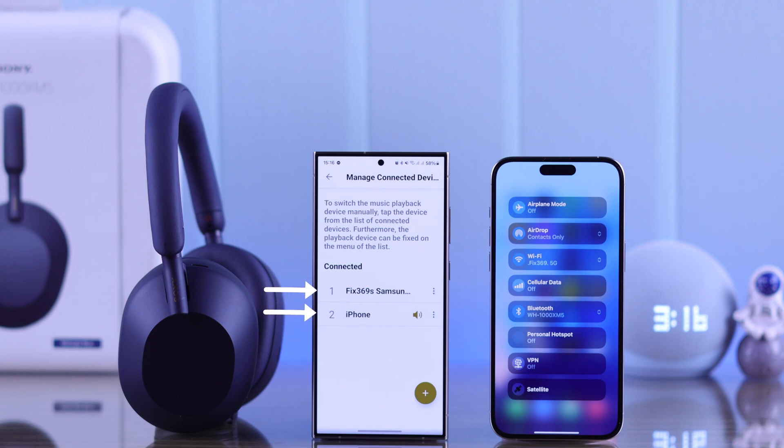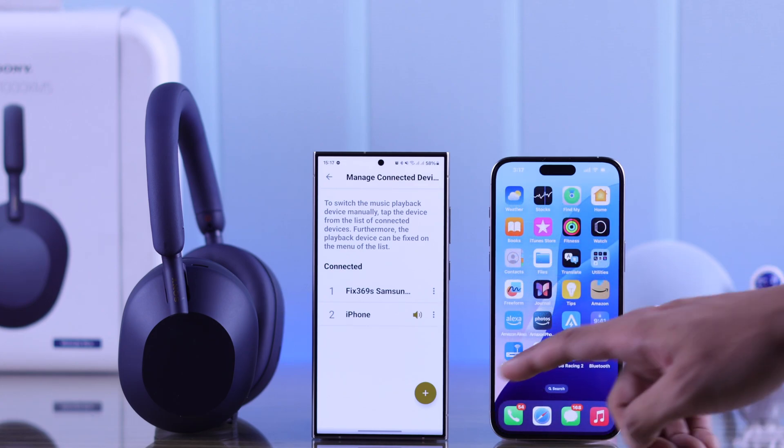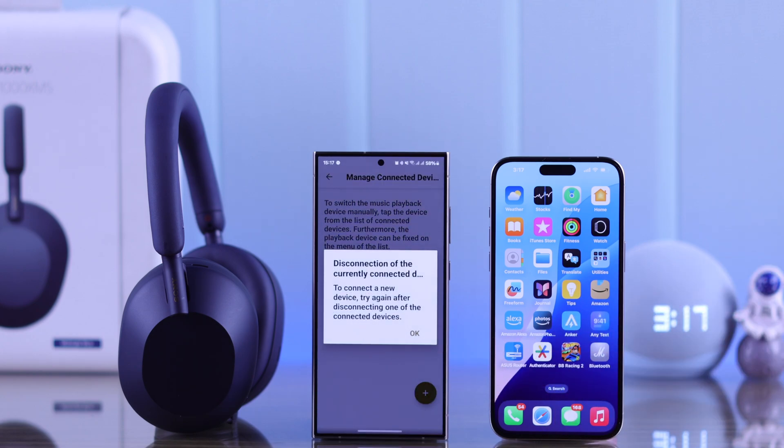Now it's connected to both our S24 Ultra and our iPhone 15 Pro Max together. Also, if you want to pair an entirely new device, press this plus icon from here and it will say that you'll need to disconnect from another device first.